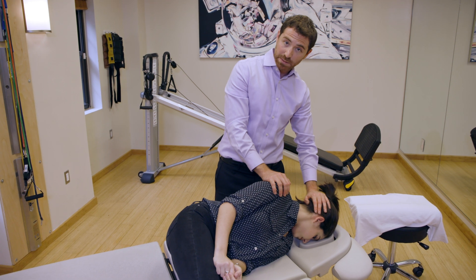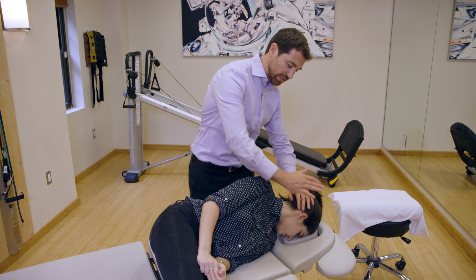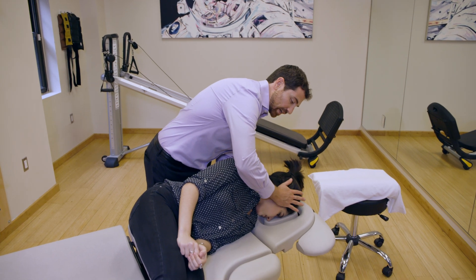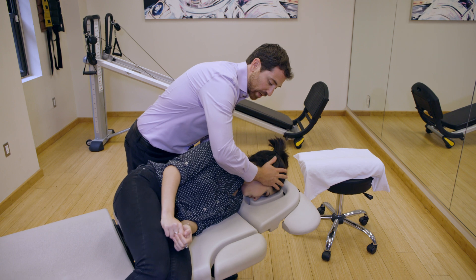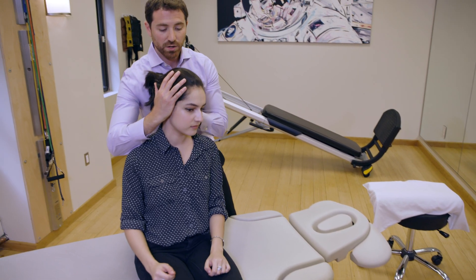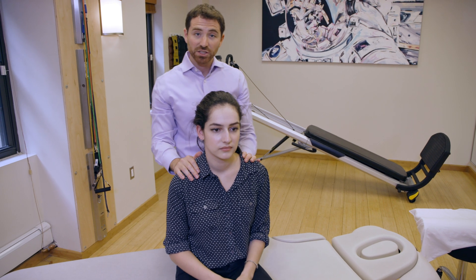We're going to wait another two minutes in this position. After two minutes, we're going to change our hand positions again and come all the way back up into sitting on the count of three. Then we straighten back out, putting both hands on the shoulder to make sure you stabilize the patient, and check in with them about their symptoms.